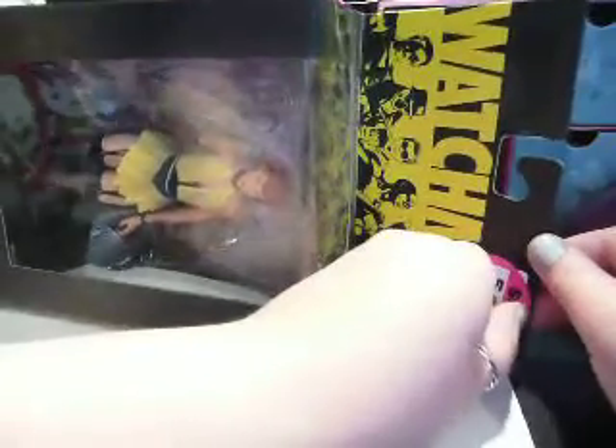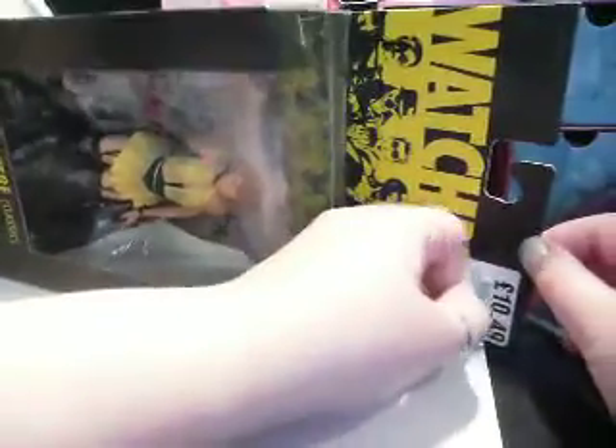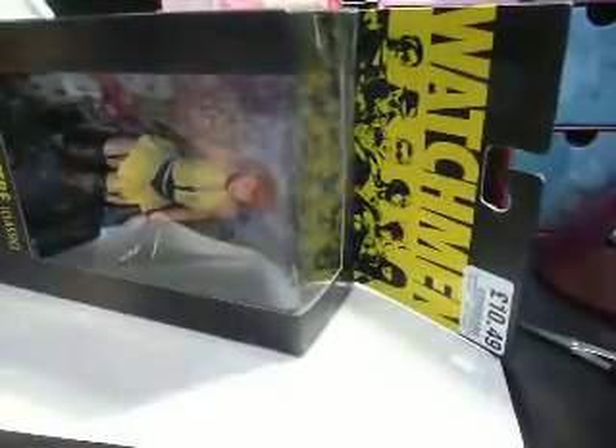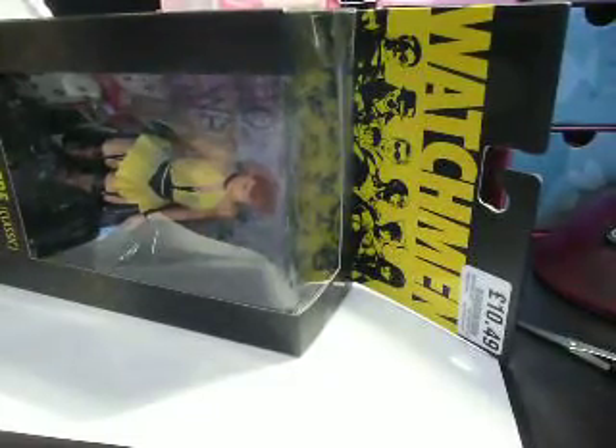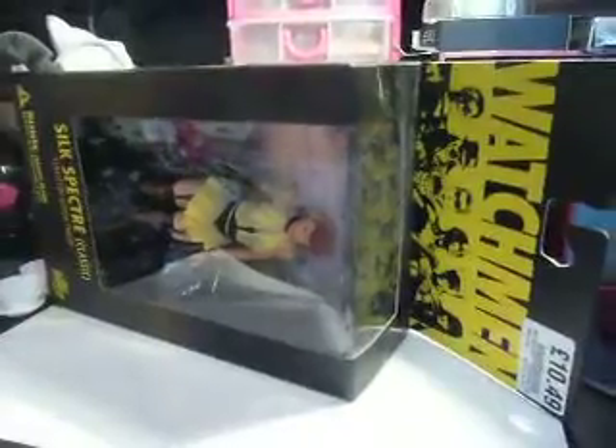I got this from HMV in Meadow Hall, the last one that they had. I've not actually seen the Watchmen film, to be honest with you, but it is a film I've wanted to watch for quite a while. It should be £10.49, so that's quite a saving of £10. I like to unbox it.